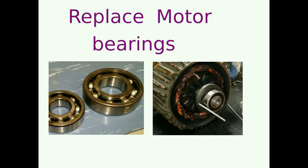In this video I'm going to show you how to replace some motor bearings. I'm going to show you the process that we went through to replace a couple of bearings.